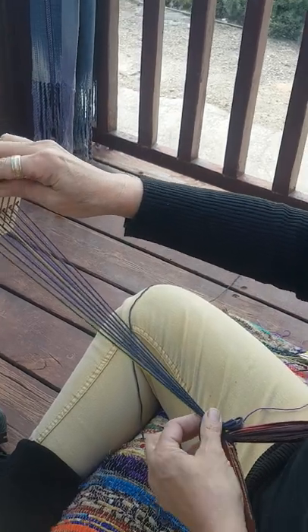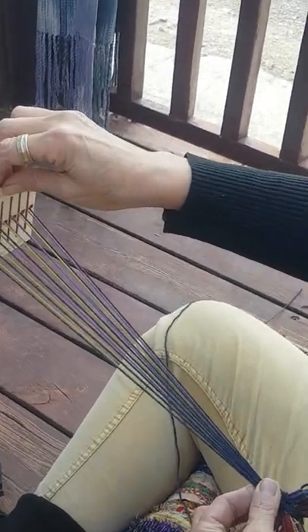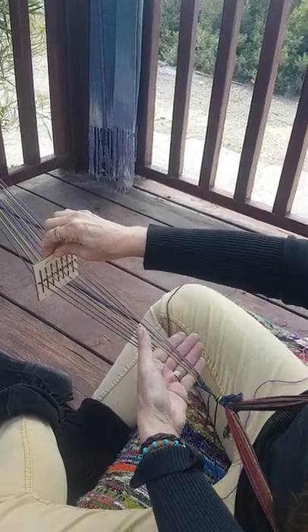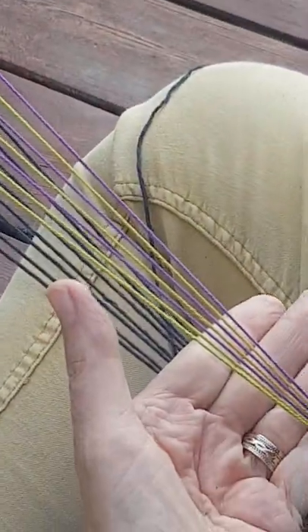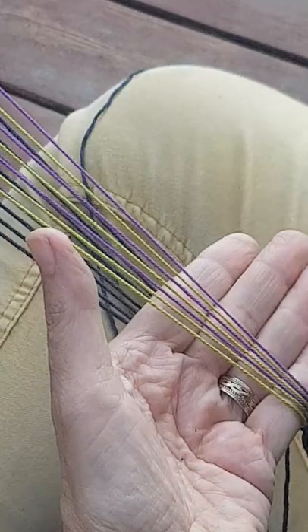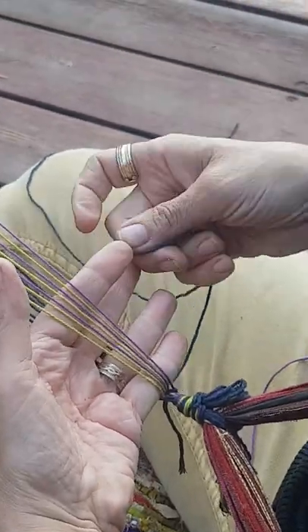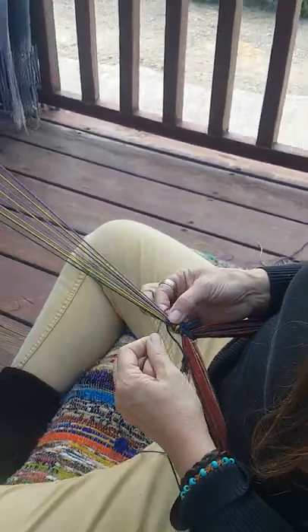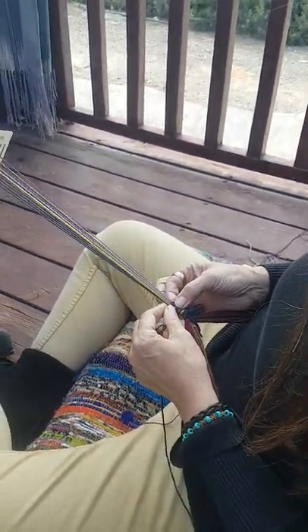I'm going to take the weft thread in my hand and place it in the first row — it does not need a knot. Now my next row, I'm making the slots go up, the colored threads. I'm putting my hand in here and beating down. I like to use my pinky finger as a beater — it's a nice straight line. Then I take the thread in my hand, pass it through, and make the edge nice and even.